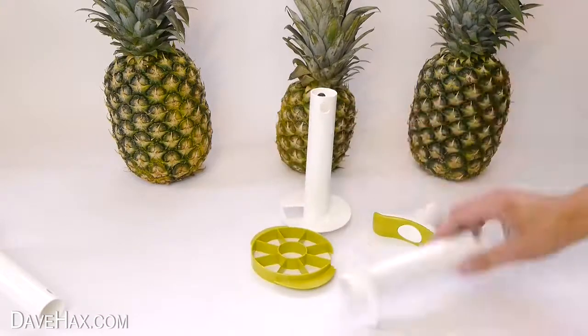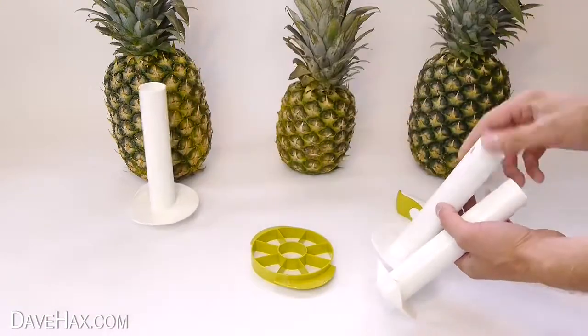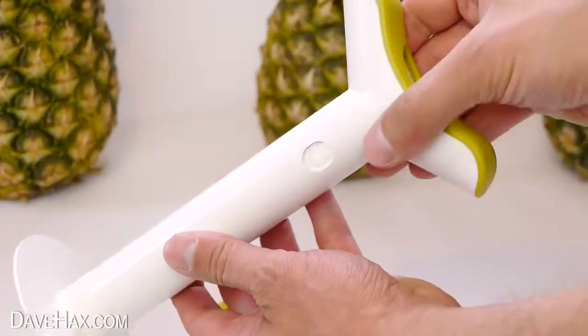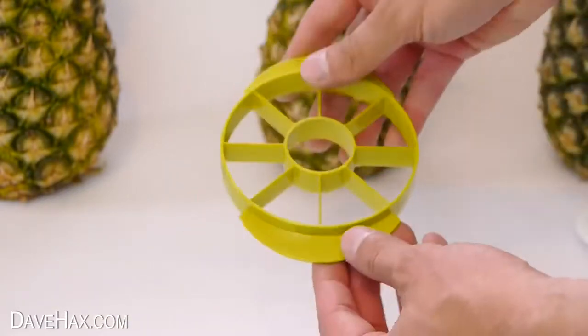You get different sized cutters for different sized pineapples. The handle clips into the top, and this kit even comes with a tool for slicing the pineapple into wedges.